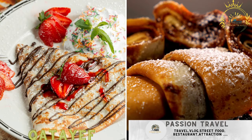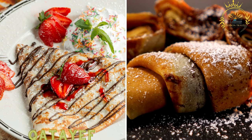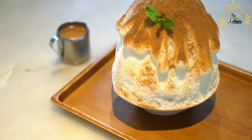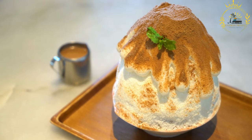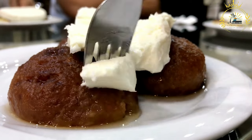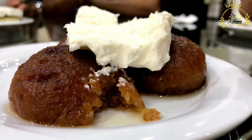Katayef is a sweet dessert made during special occasions — a stuffed pancake filled with ingredients like nuts, cheese, or sweet cream. Also spelled qatayef, it is a popular Middle Eastern dessert often enjoyed during special occasions, particularly during the holy month of Ramadan. It consists of small stuffed pancakes that can be either sweet or savory, with the sweet version more common.